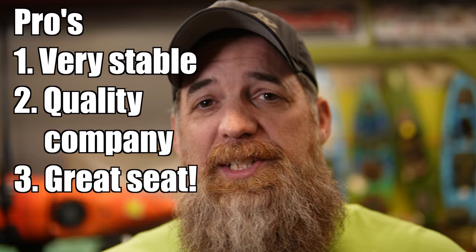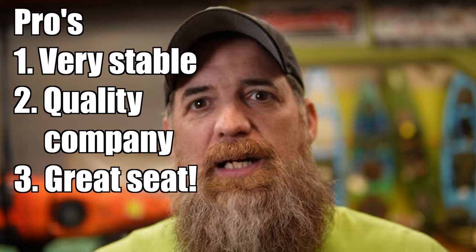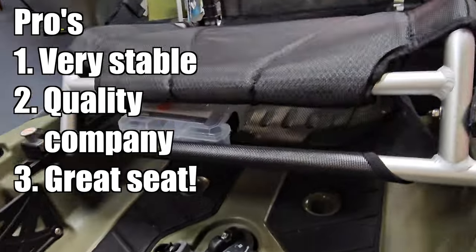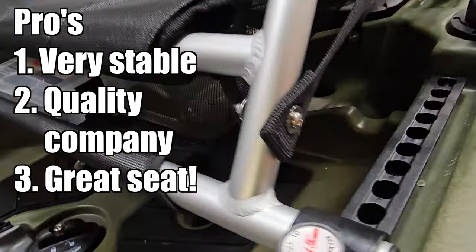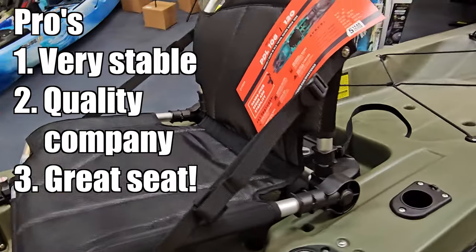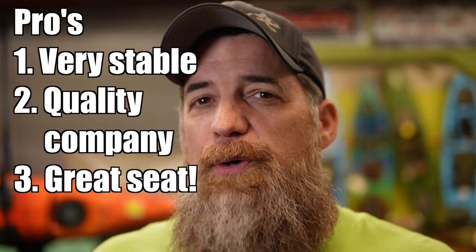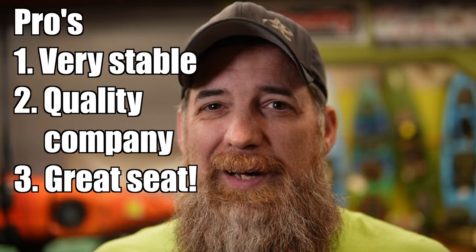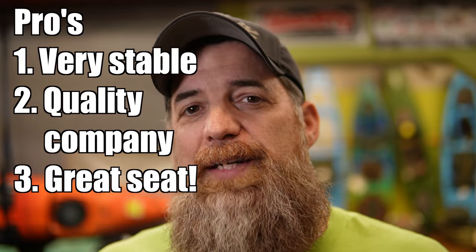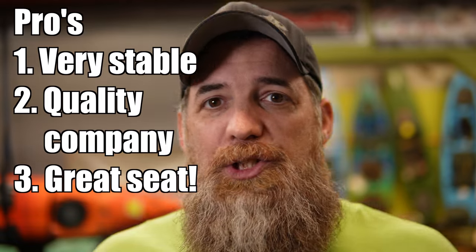Pro number three is the seat. It's what you want out of a fishing kayak at this price point — comfortable and well-designed. What makes it exceptional is the underseat storage built directly into the kayak. Aftermarket underseat storage add-ons can run $100 to nearly $200, and you get that value already included. It comes with a little tackle box stored in there. You don't think you'll need it until you use it — it's a genuinely great addition.